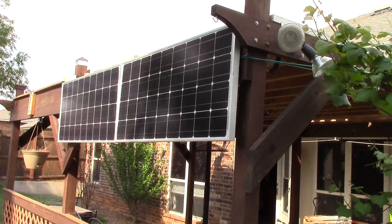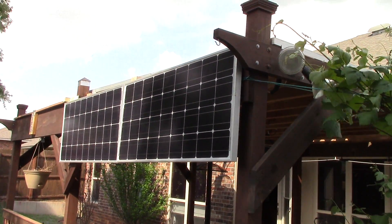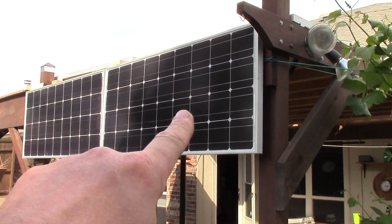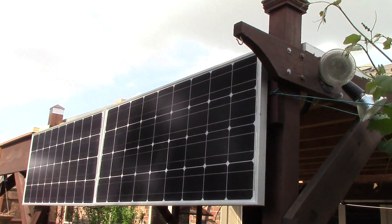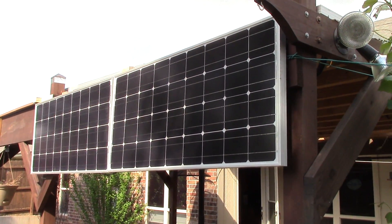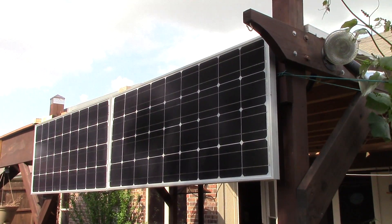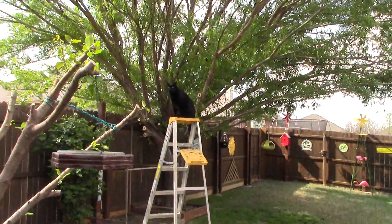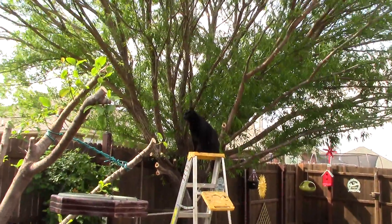You see the shade on this one right here — that's due to the willow tree right behind me. I'm gonna have to cut it back a little bit. Yeah, okay — king of the damn jungle right here.